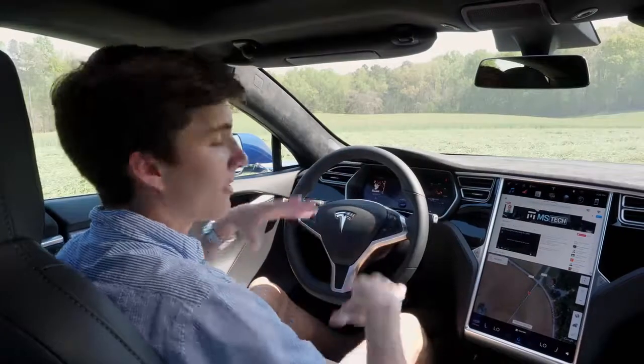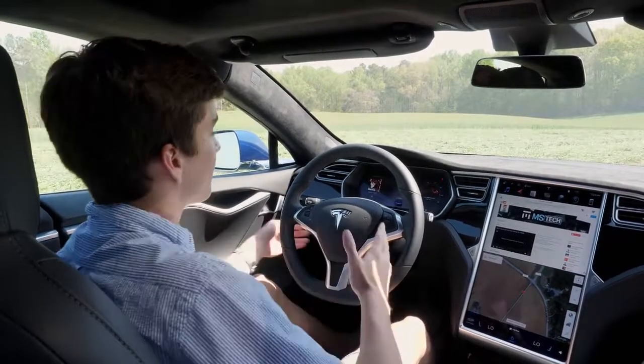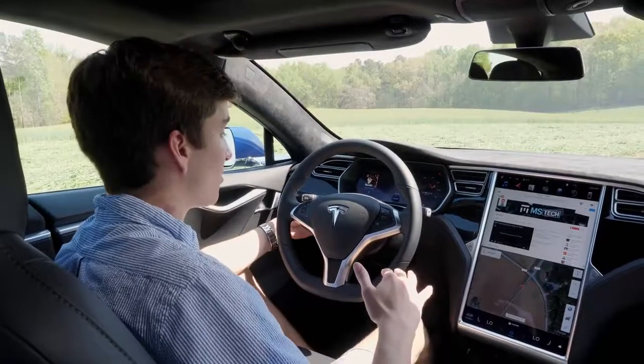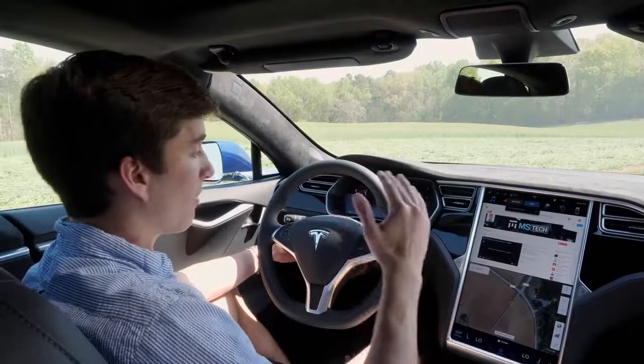Another really cool feature is the steering wheel. A lot of cars have basic adjustable steering wheels, but this one is fully electronically adjustable. There's a little handle and you can have it come closer to you, go down or up — you can really get it comfortable for yourself.